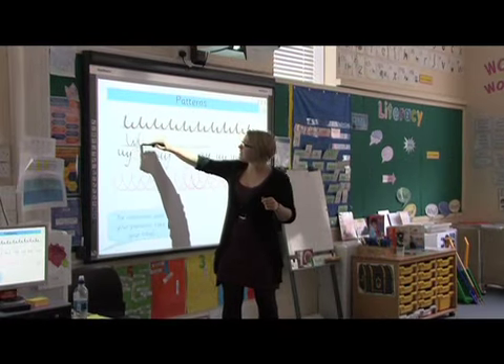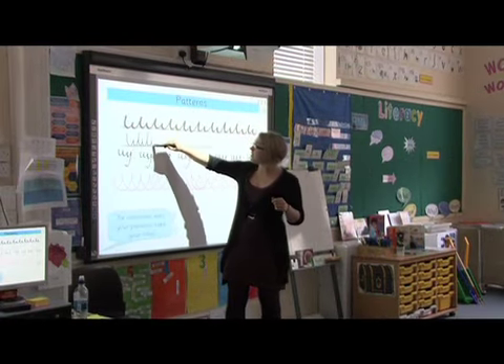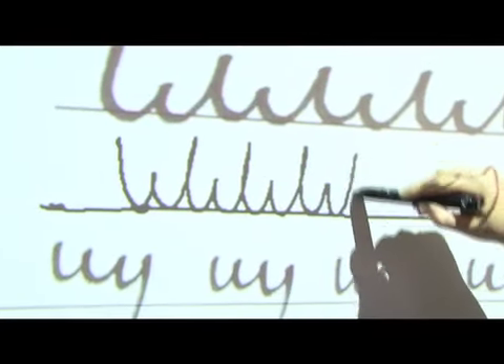We've got L-height, X-height, L-height, X-height, L-height, X-height. They're a nice distance apart — they're not too squished together.